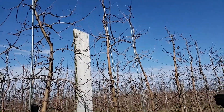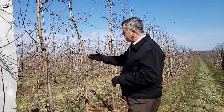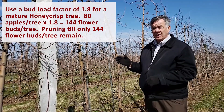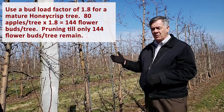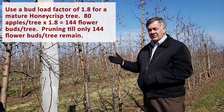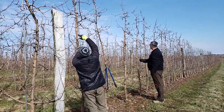Assuming we want around 20 branches and only 80 apples, that means we only need four apples on each branch. However, we leave a few extra insurance buds. We want 80 apples, but our recommended number is 1.8 times that, which turns out to be 144 buds. Divided by 20 branches, that's about six to seven buds per branch.